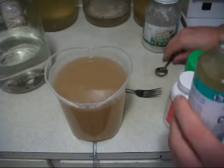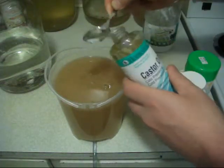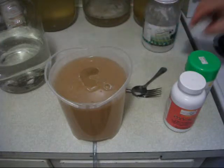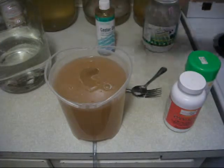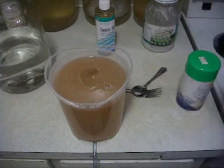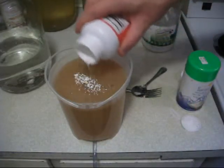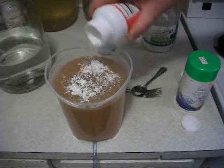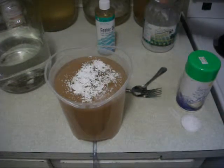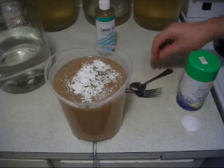Now we're adding the castor oil — these are teaspoons — so two teaspoons of castor oil. That's going to coat everything and mix it all together. Castor oil is really healing and anti-inflammatory, especially for intestinal use. Then we sprinkle in the OxyMag on top and mix that in. It acts as a super antioxidant and wipes out free radicals, but to activate it, you have to use ascorbic acid.